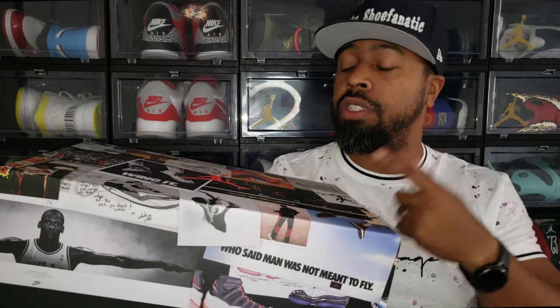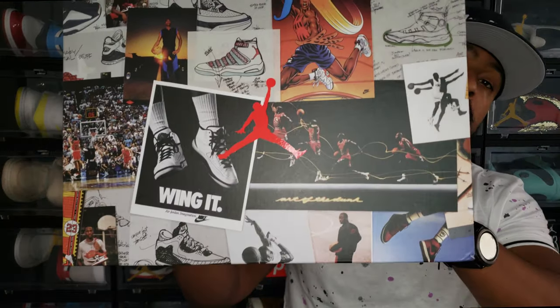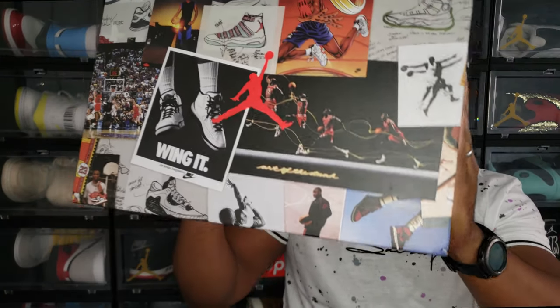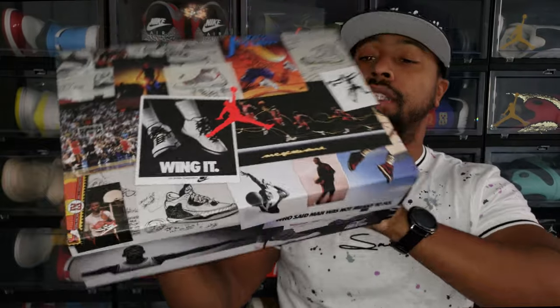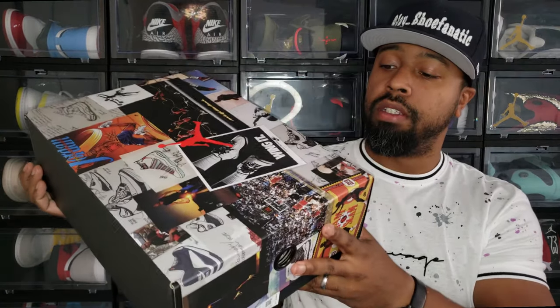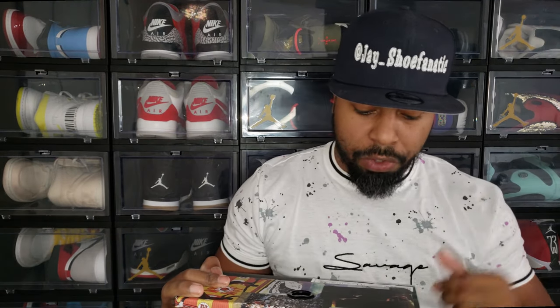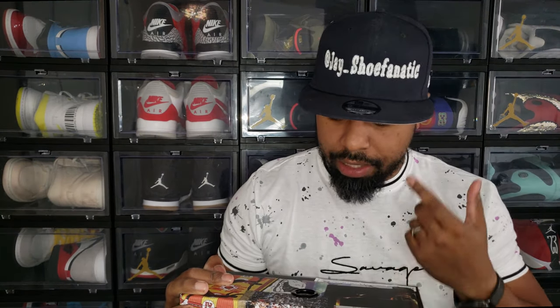Now the shoe box — I really really like the shoe box. This is obviously the special edition box. I think the first time I saw this particular box was when I got the Reflection of a Champion 6, and I've been trying to see what else comes with it since then. Typically this box signifies a special edition shoe.